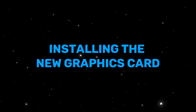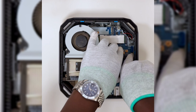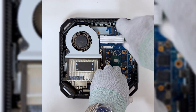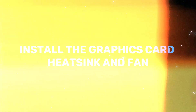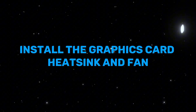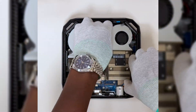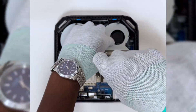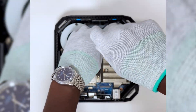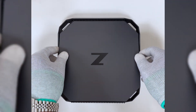Installing the new graphics card: install the graphics card, heat sink, and fan. Lastly, install the top cover.